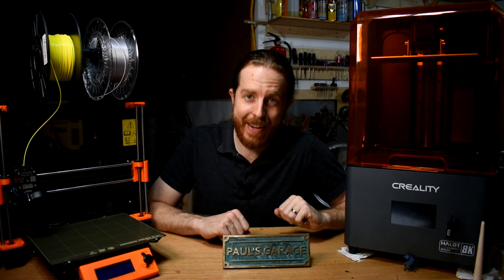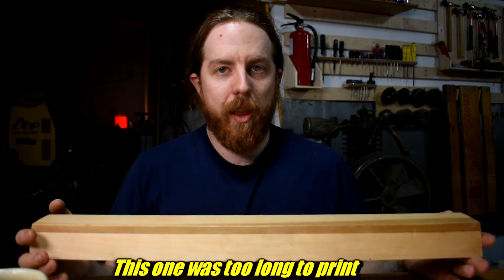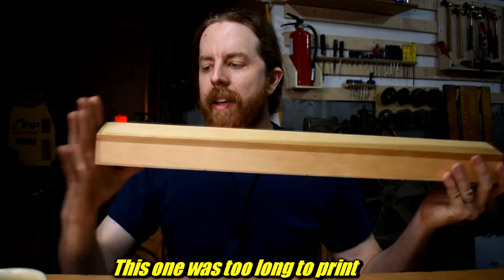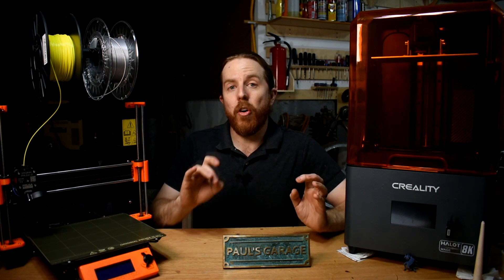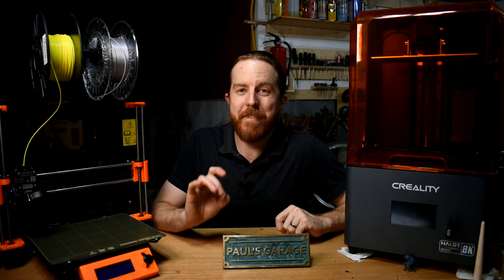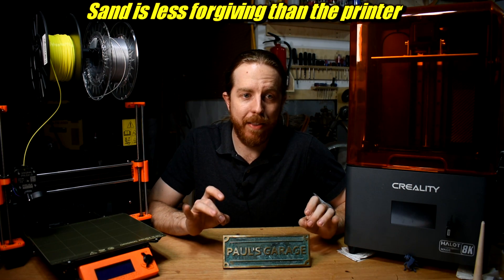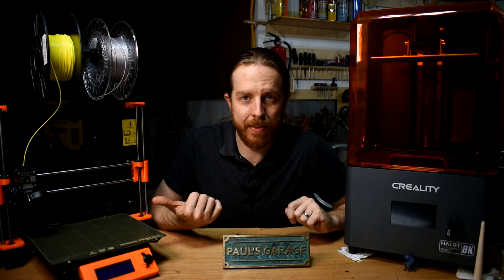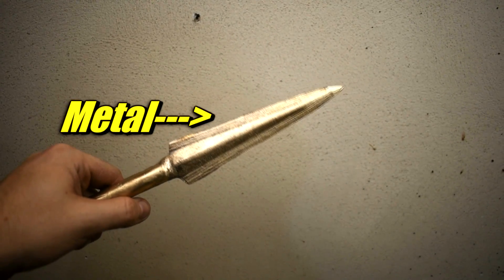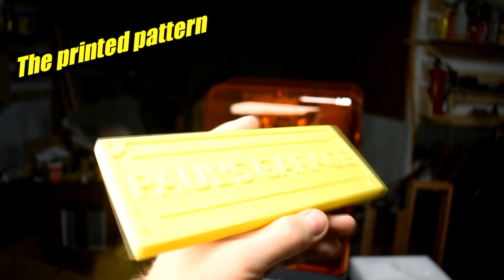I generally do sand casting. Traditionally, you make a pattern out of wood, and the patterns need to be able to pull out of the sand without screwing it up, which means there needs to be draft, no undercuts, all that sort of thing. Those are the same features that make them very easy to print. So basically any wood pattern you can ram up in the sand, you can probably print very easily. That's why the majority of castings I've done recently, including this bronze one right here, were done with 3D printed patterns.